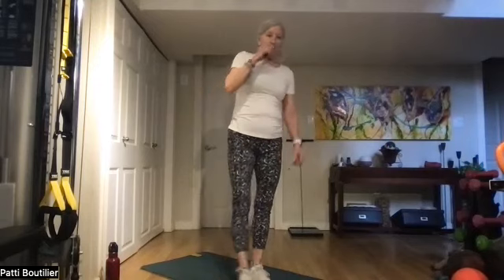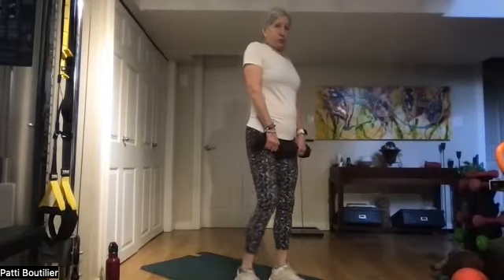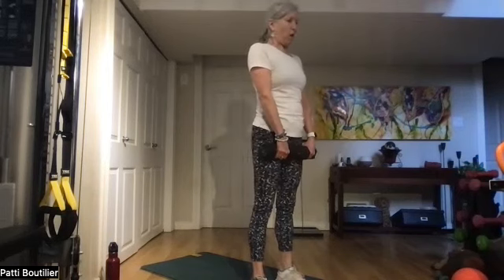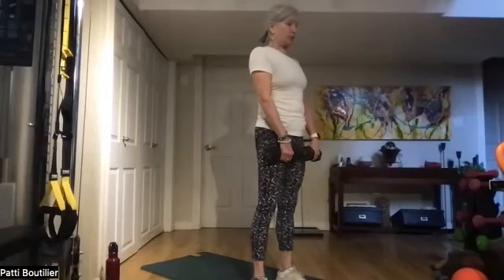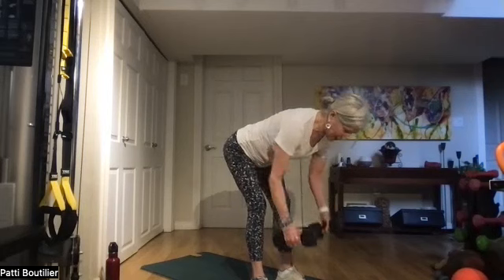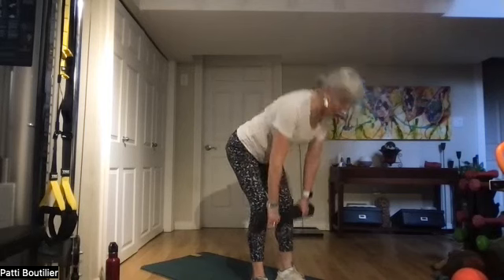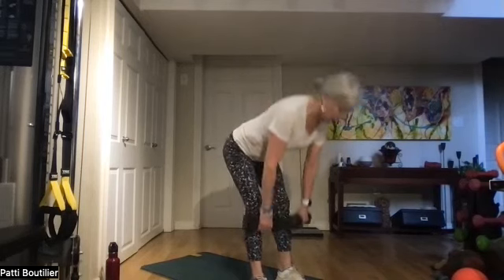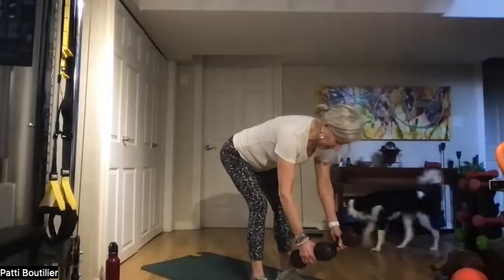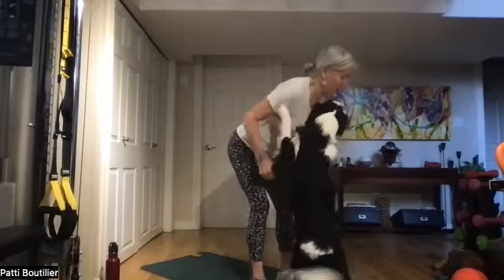Back to deadlift rows and jump and hold. Grab your weights, standing tall. Hinge at the waist, soft bend, up and down for four: one, belly in, two, three, four. Stay down, four rows — bring those elbows straight back to your side: two, three, squeeze those shoulder blades, four. Four deadlifts: one, two, three, four. Last rows — pop them out a little further from your toes: one, two, three, four. All right, weights go down.